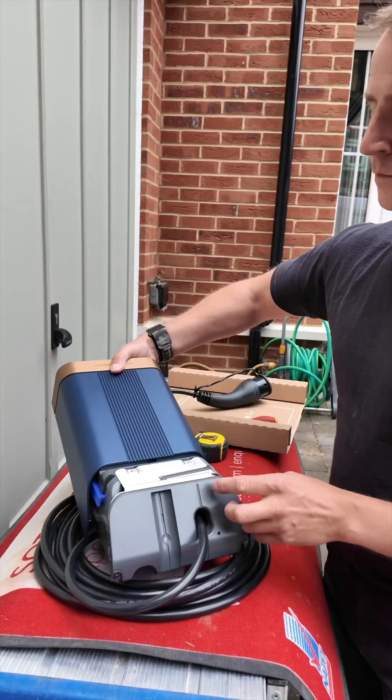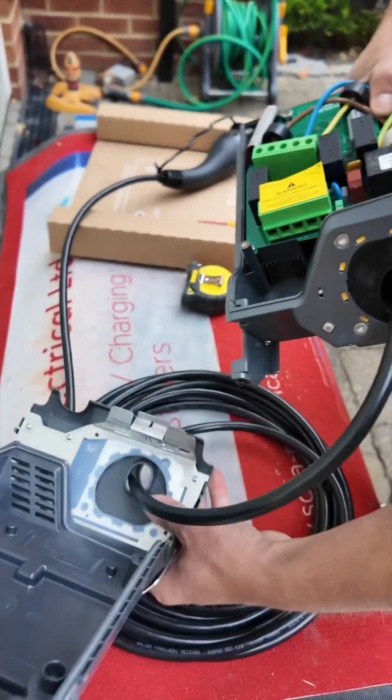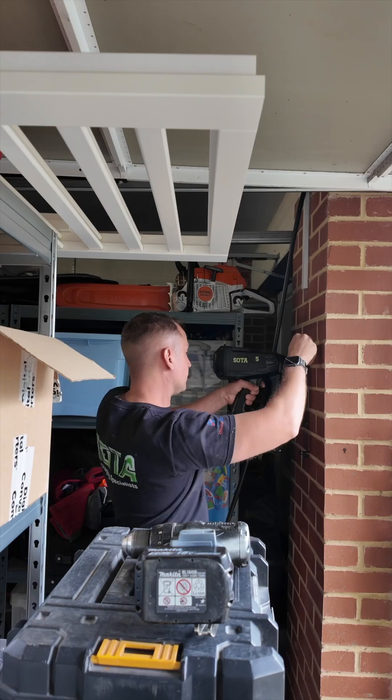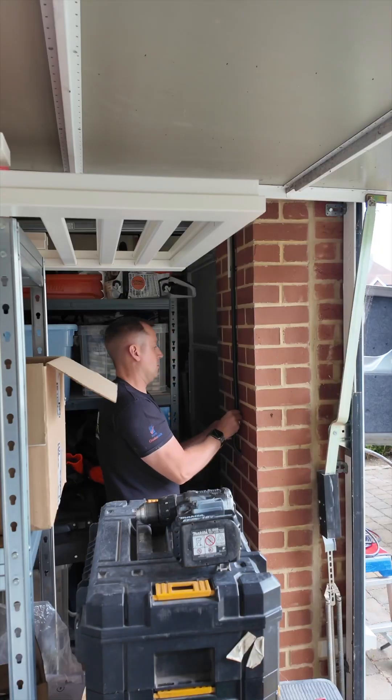This one has a tethered cable attached to it, which some people are concerned will look untidy on the front of their house or garage. But as you'll see at the end, this one looks absolutely pucker.